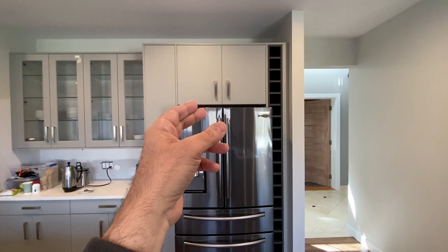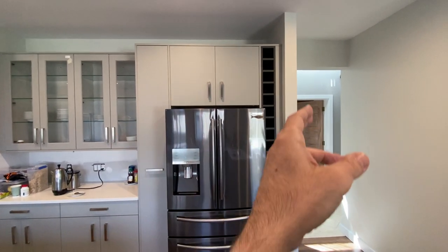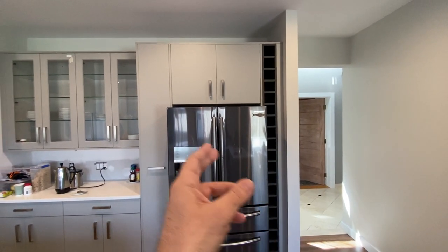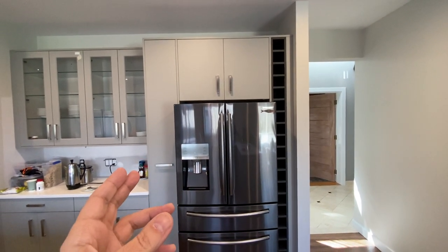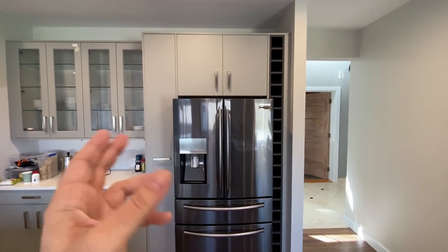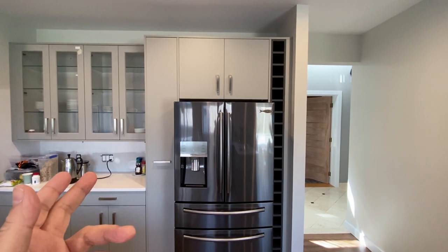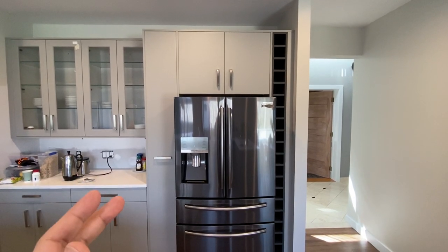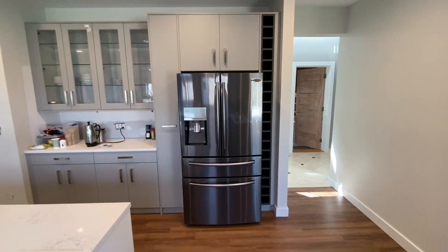I don't want a cut-out entranceway or a cut-out cavity in my beautiful brand-new kitchen. And what if this was an existing kitchen where they couldn't even do that? So this is not a solution. There has to be a solution, and that solution has to come from Samsung, which is why I'm filming this video.